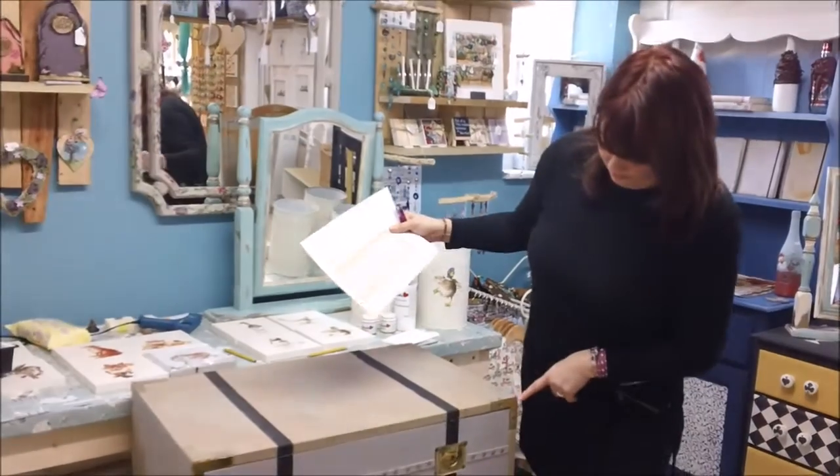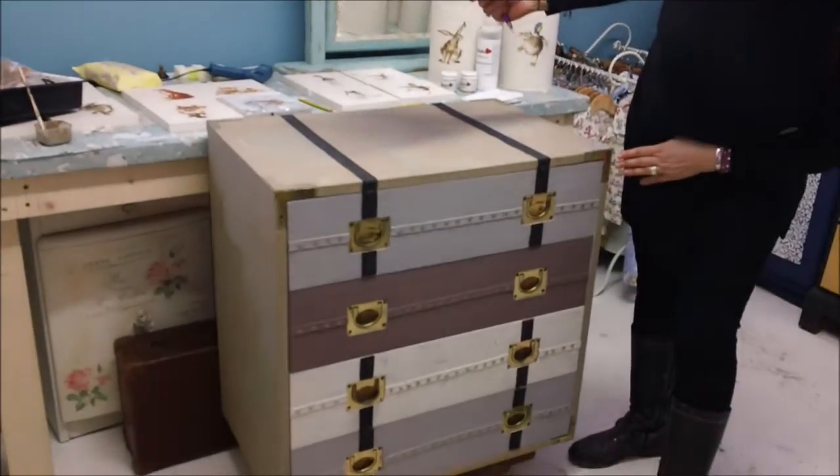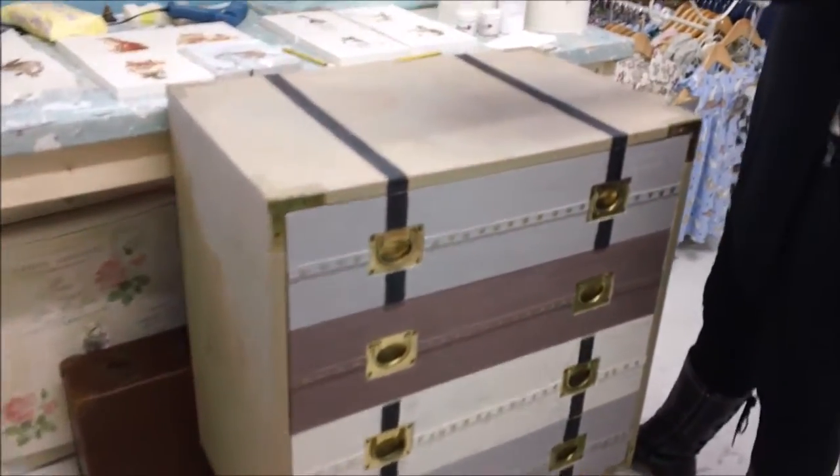We've done all the metal. Might actually give it a second coat of the frenching mixture once it's properly dry, but it's coming together. The next bit we're going to do is the image transfer.